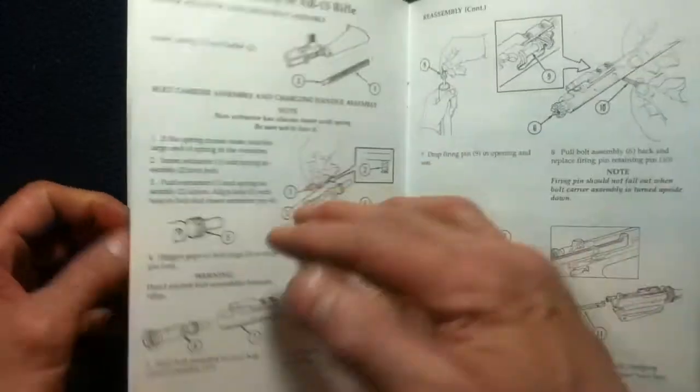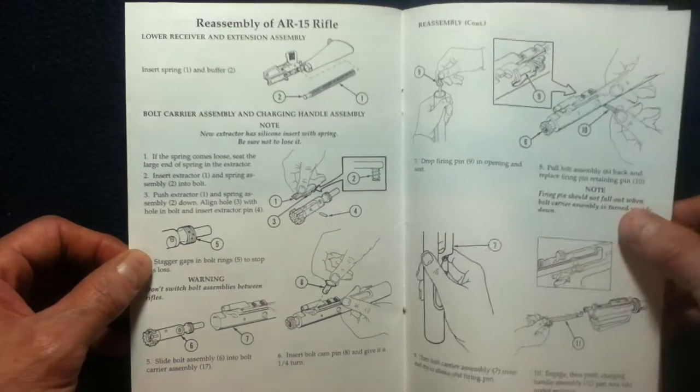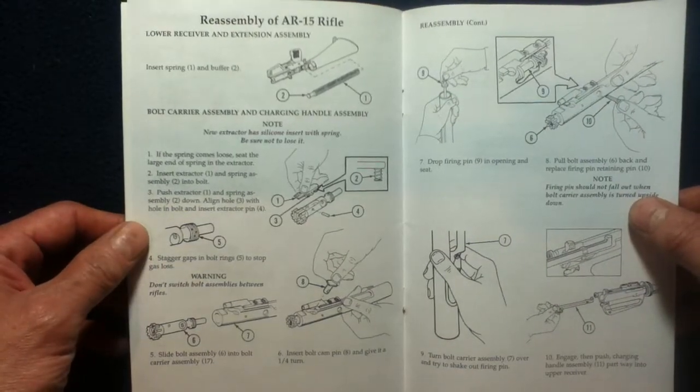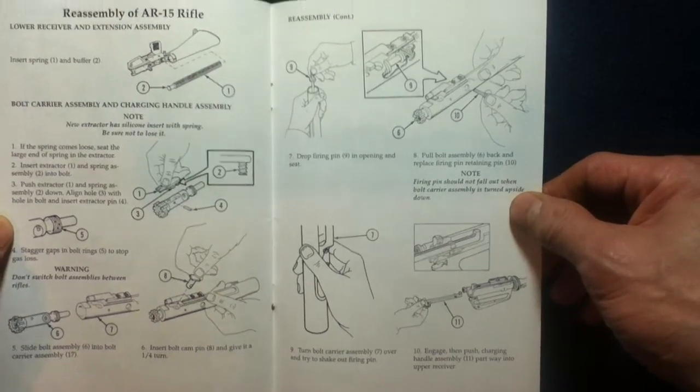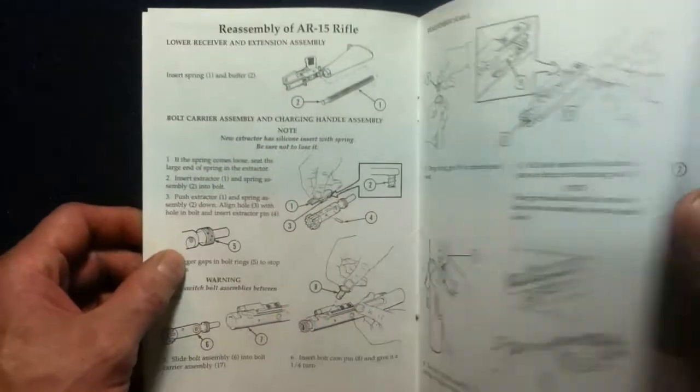We'll revisit the cover for the contact information of the company. Keep in mind that this is an older document, so feel free to look up current information if available.